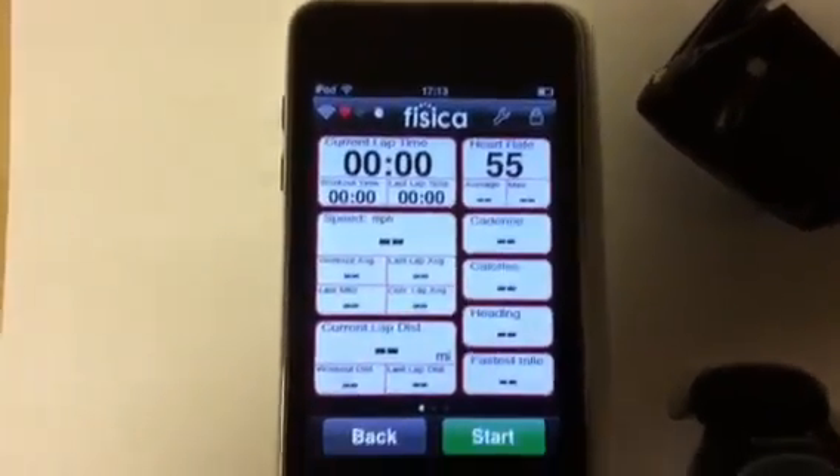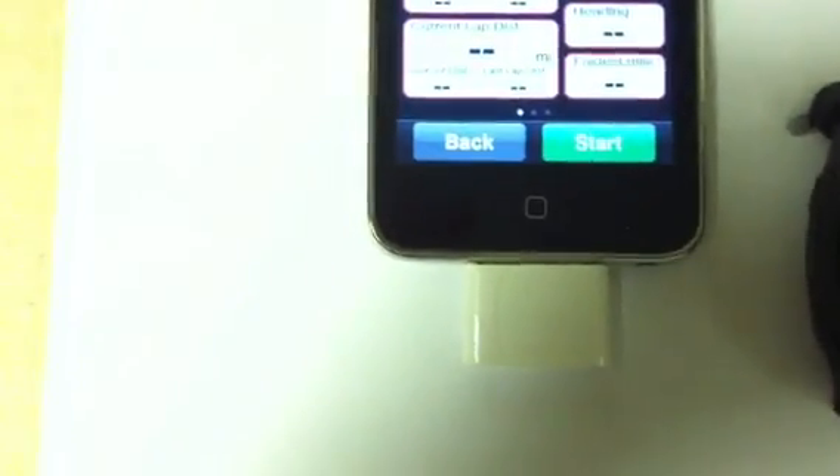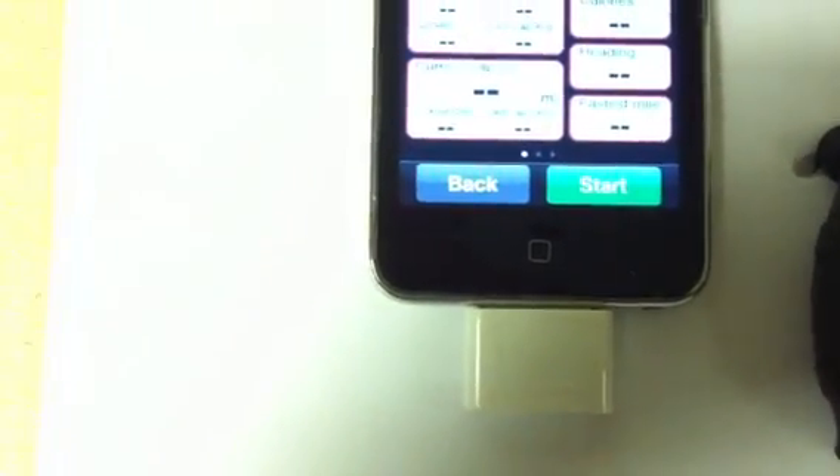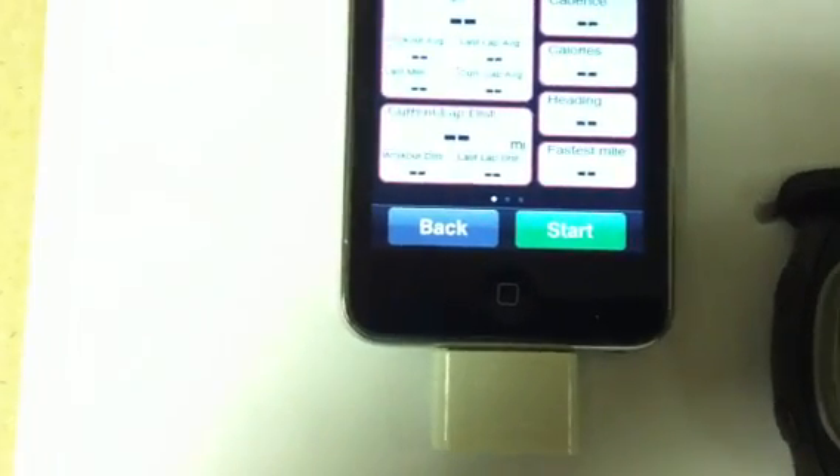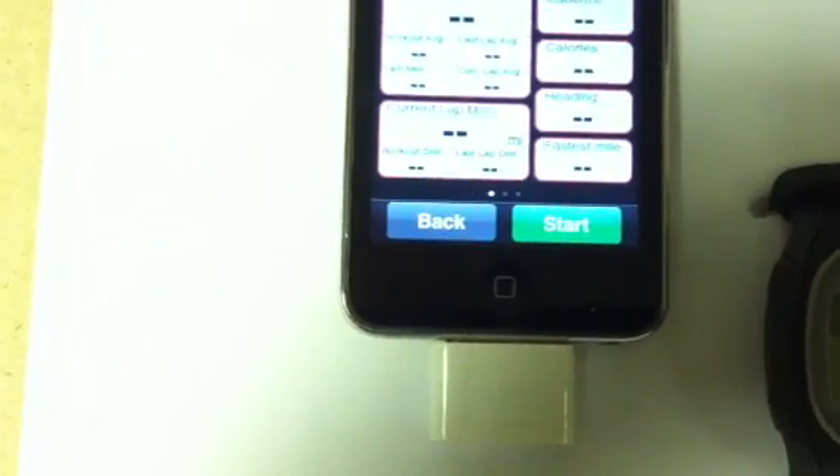The app is free; what you have to buy is the dongle. It's an Ant Plus device, which means it will pick up from any Ant Plus transmitter — that could be Garmin, Timex, or coming from us very shortly, some Cardio Sport products which are hopefully going to be very good value for money.